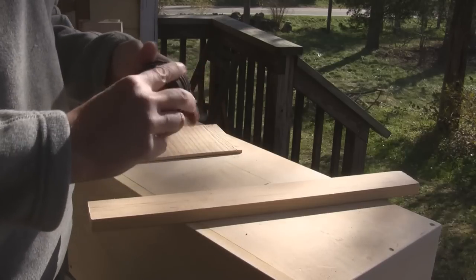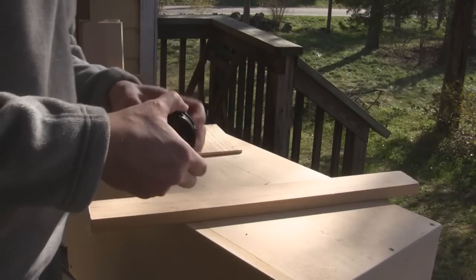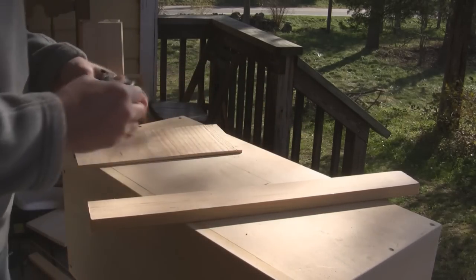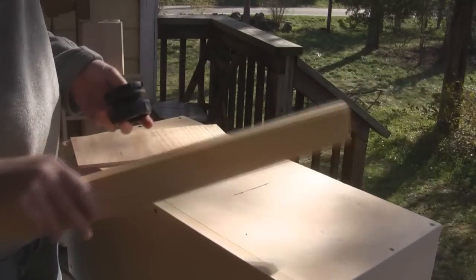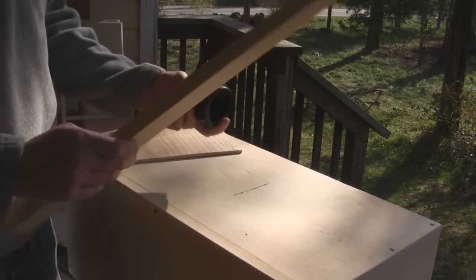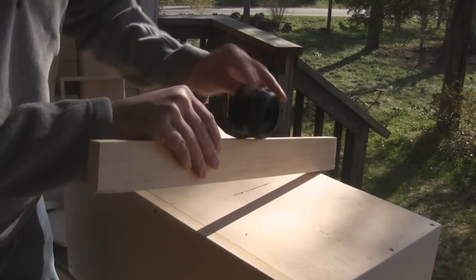One issue with these is they screw in counterclockwise instead of clockwise, which is interesting — maybe because it's made in Winnipeg, Canada. We have our 1x12 board here, and we've got to put this all the way through, but we're in a bit of a pickle because it's obviously a little tight.